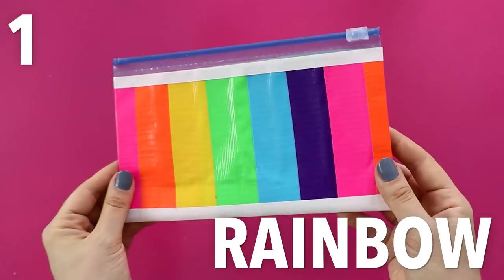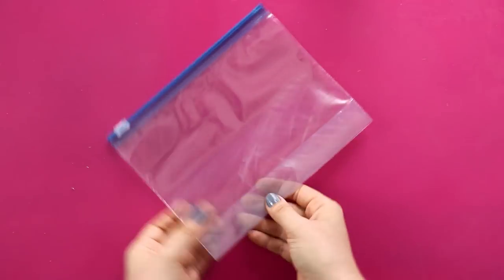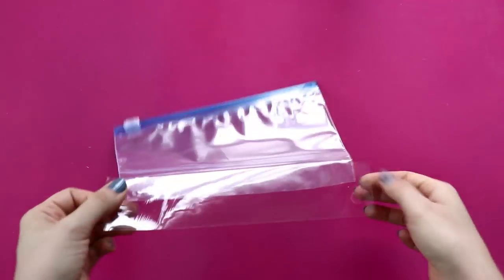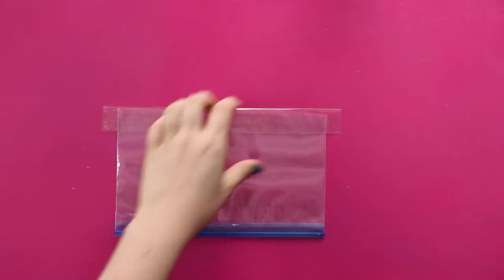Let's get started. You're going to need a quart sized sandwich bag for each of these. I think it looks nice if you cut off the bottom to get a shorter rectangle, so cut it to whatever size you want and then use packing tape to seal up the bottom again.